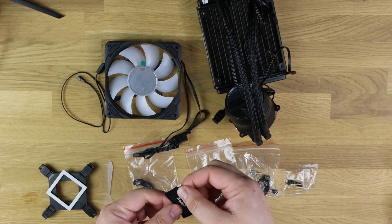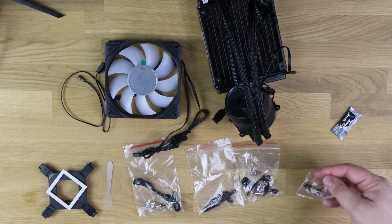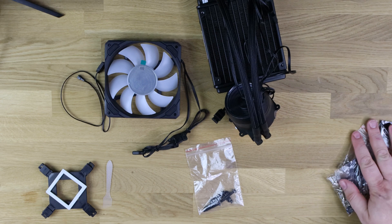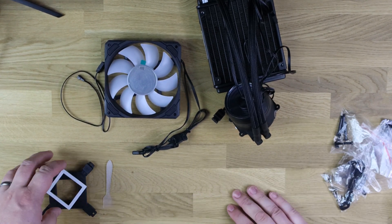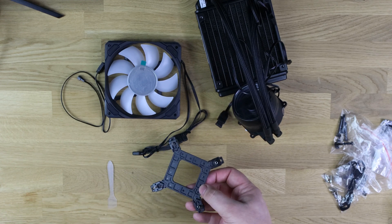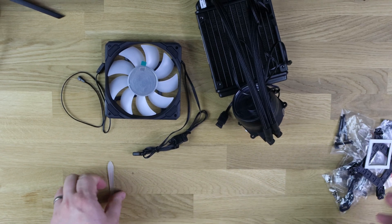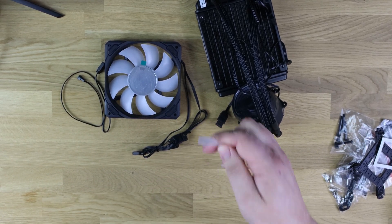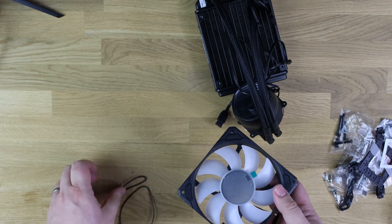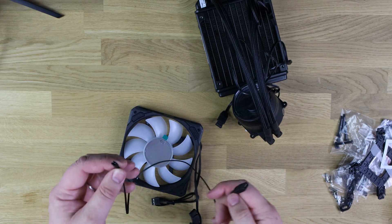You've got some thermal paste — their own brand, no specific name, should be okay. There are a few packs of screws and brackets depending on whether you're fitting to AMD or Intel, plus more screws for the fan to attach to the radiator. There's a back bracket that goes on the rear of the motherboard, and a thermal paste spreader is also included.